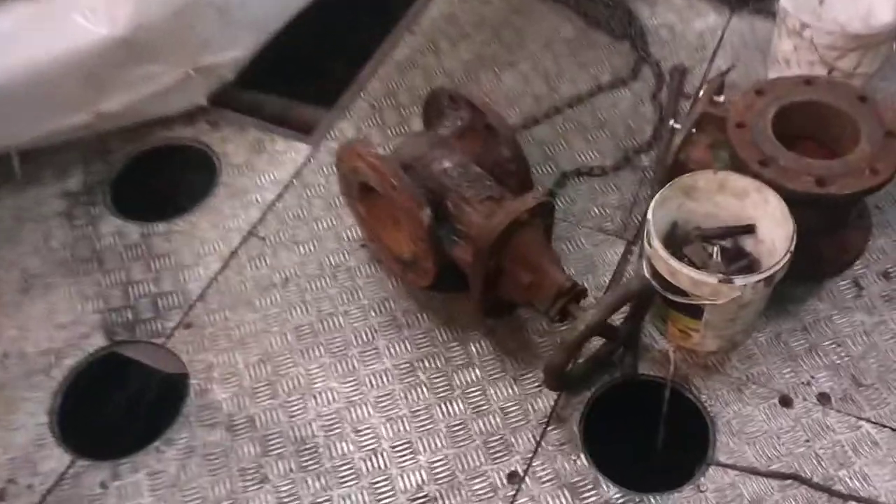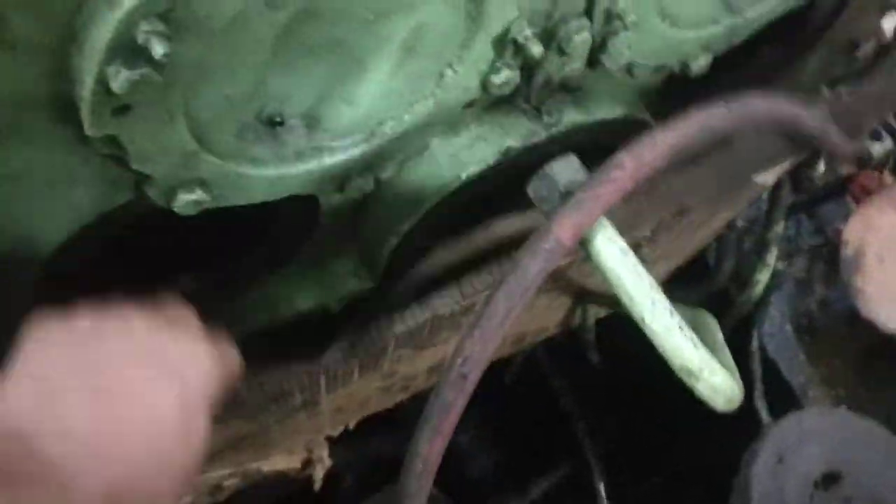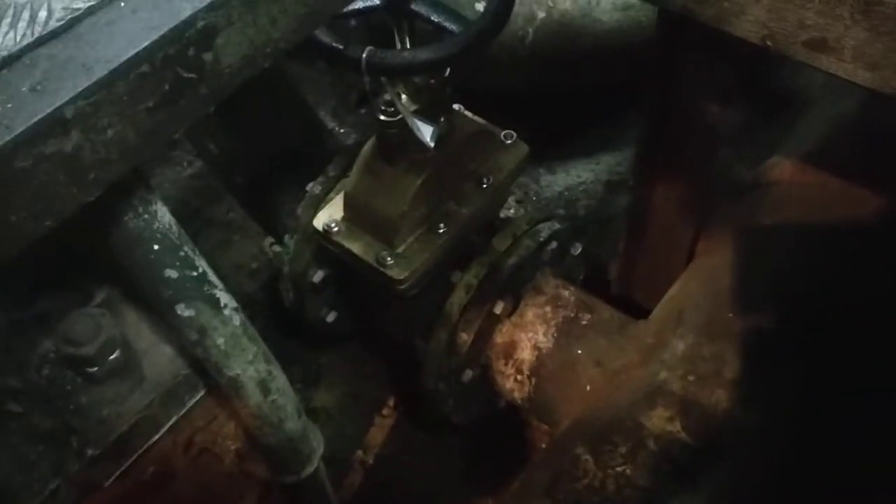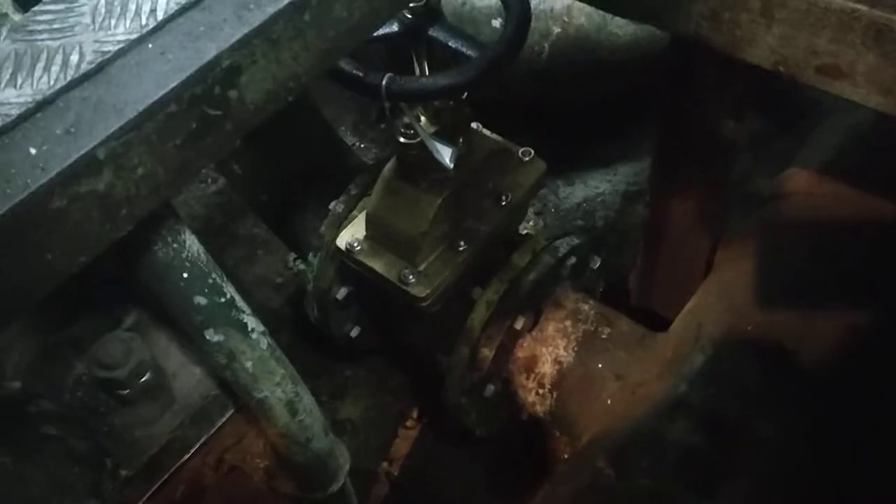Some old valve removed and replaced — they will fit here somewhere. They also changed the vibration damper. This valve was replaced — this is a ballast valve.